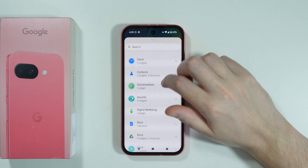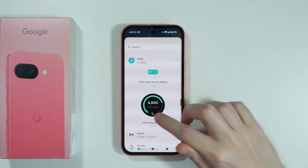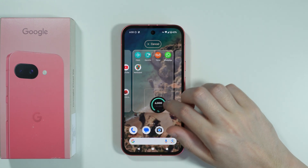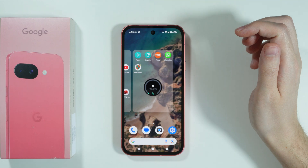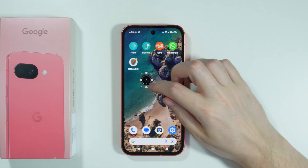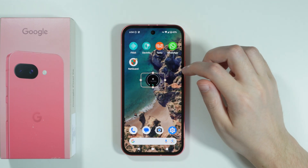Scroll down until we find Fitbit, then tap to see the Fitbit Steps widget. Press and hold and then place it anywhere on your home screen. We can also change the size of the widget so that it is much smaller if you want the app to occupy less space.